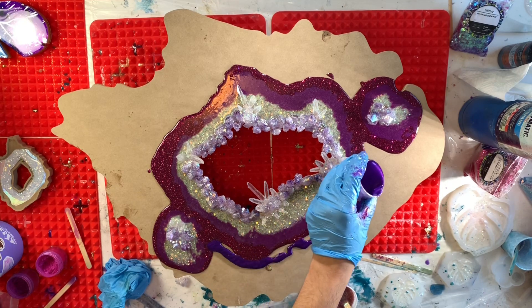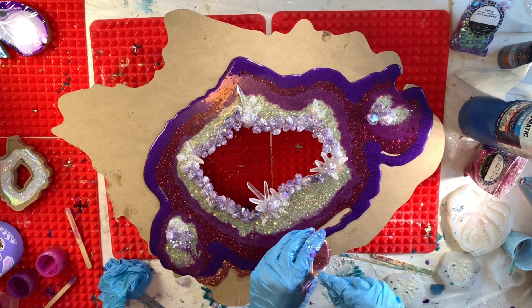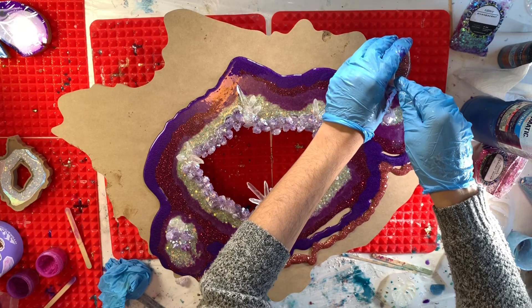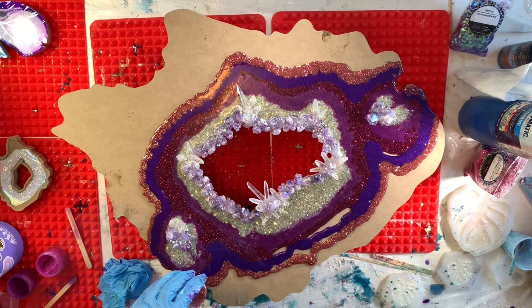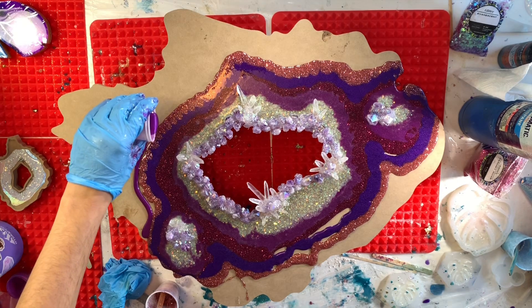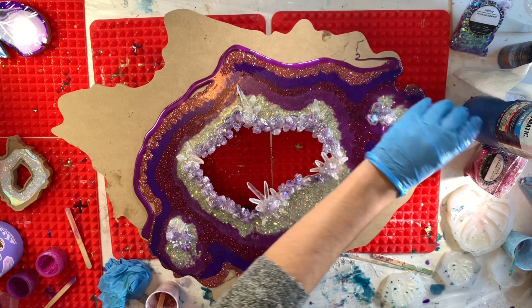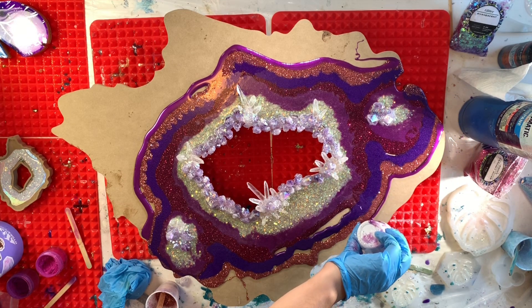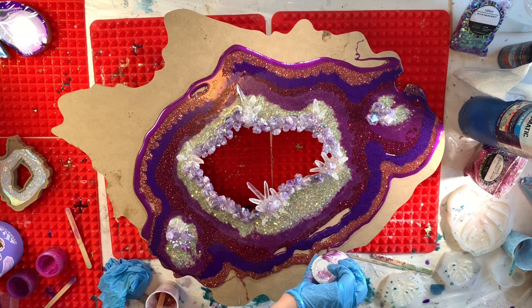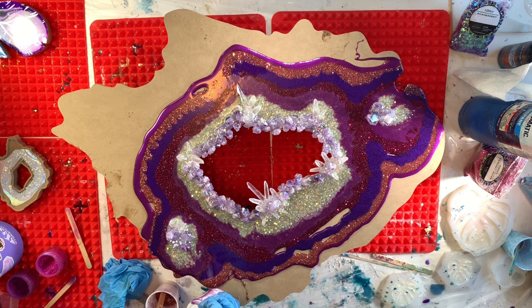I'm just going to keep going in with different layers of different colors and creating the rings that you see kind of like in an agate slice. I do wish that I had waited for the resin to thicken up a little bit more — I probably would have gotten a little more definition in the rings, because once I go in and use the torch, the rings kind of start to blend together a little bit. So it is helpful to really let that resin cure just a little bit, not so much that it is hard, but enough that it's thick and pouring in a more controllable way. Right now it's looking pretty awesome.